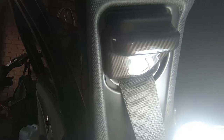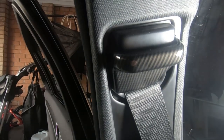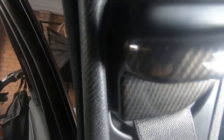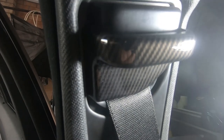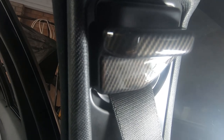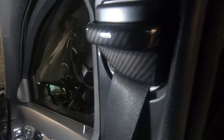Last but not least, the carbon fiber seat belt adjuster covers. Remember these are just carbon fiber adhesive stick-ons — they just stick straight on. Just a cool little upgrade to your W204 to give it a much cooler look and feel. I just wanted to share some cool little add-ons you can buy for your Mercedes-Benz W204. And of course there's one on the other side — driver side as well.